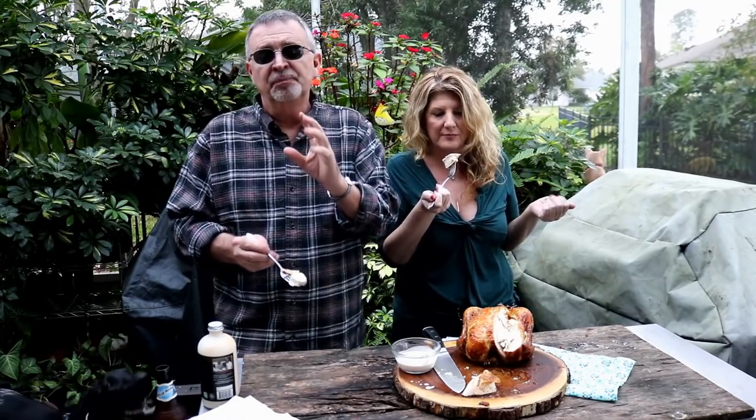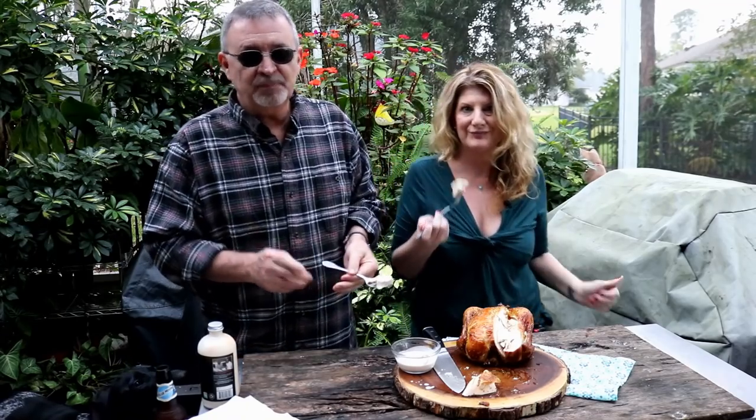You saw how easy this recipe was. Thanks for watching another one of our videos. If you're not a subscriber already, I hope you hit that subscribe button and hit the bell — you'll be notified. It's the very best one we've ever done. This is delicious. You really did good — and nutritious.